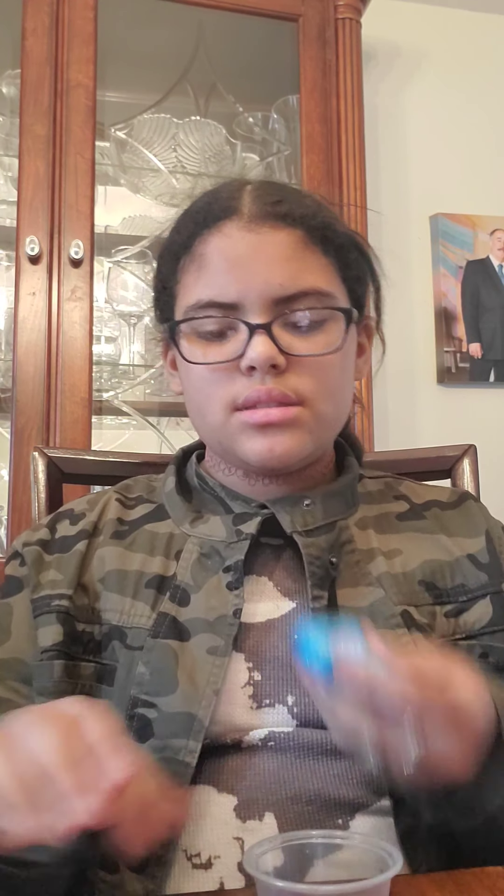The next one I have is a fluffy slime with some teal glitter on it. This one is the Blueberry Blast slime — the shaving cream is scented blueberry, so it smells really good. I recommend this one.